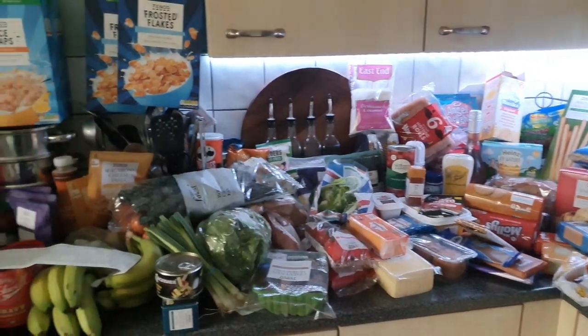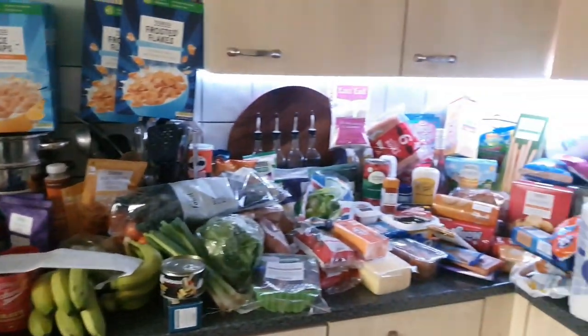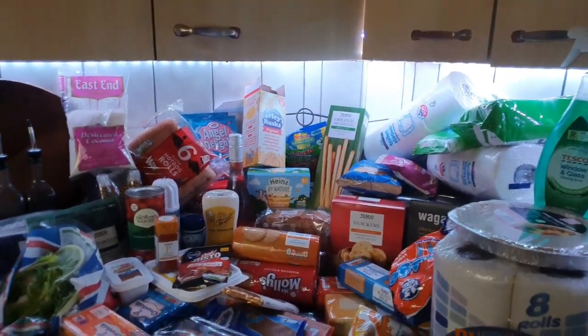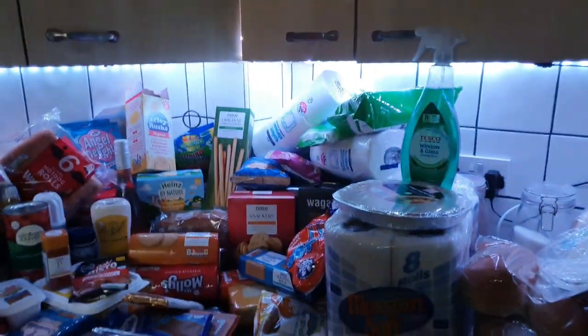Hi guys, welcome back to our channel! As you can see, we have been shopping — lord oh lord have we been shopping. I'm going to start really quick because there's loads to get through. I've got some freezer stuff so I'm going to start with this quickly — big old pumpkin, couldn't fit it anywhere, literally couldn't fit it. Big pumpkin for three pounds — that's my starting point.